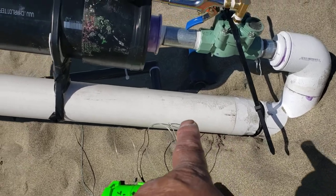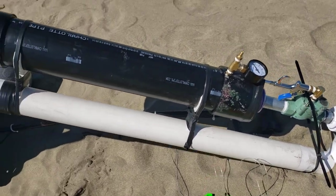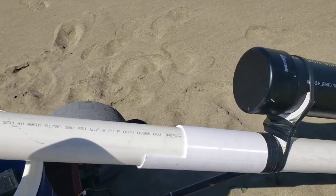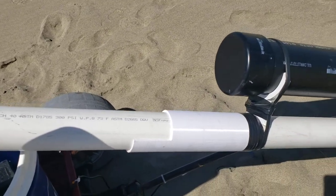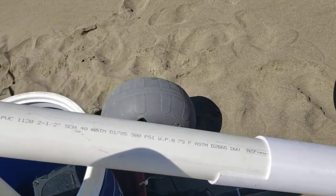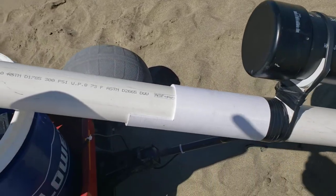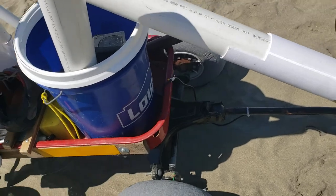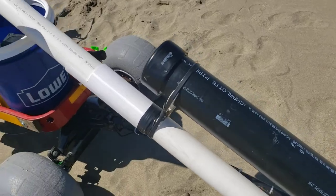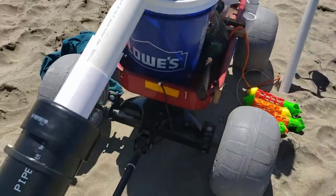It goes from two inch PVC up to a two and a half inch PVC. That two and a half inch PVC is not something you can buy at Lowe's or Home Depot in California, so I had to special order it — two pieces that were six feet long. The whole barrel system is about seven feet long.